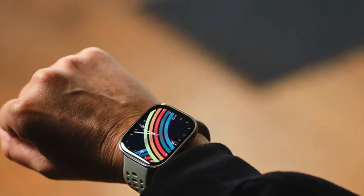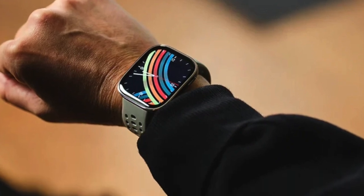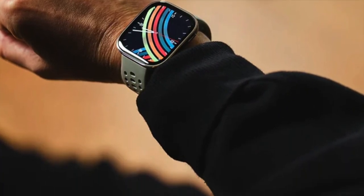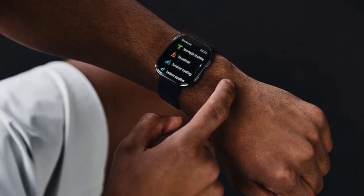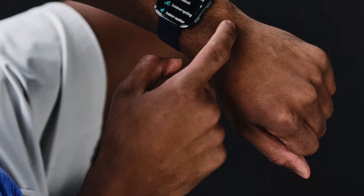There's also a new app called Time Difference Manager. It's designed for frequent travelers. It shows you how far along you are in adjusting to a new time zone and gives basic guidance for easing jet lag. Garmin users will recognize the concept, but it's new to Zep.